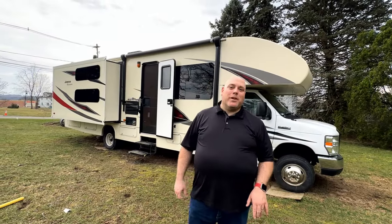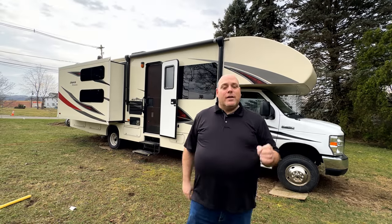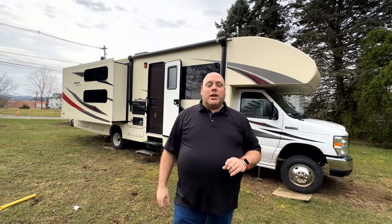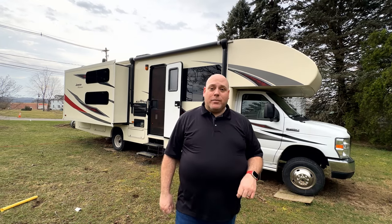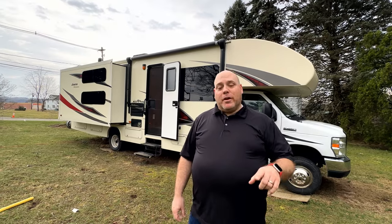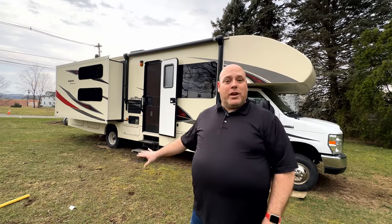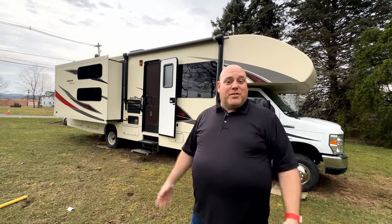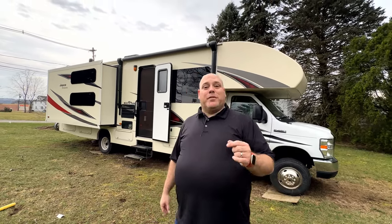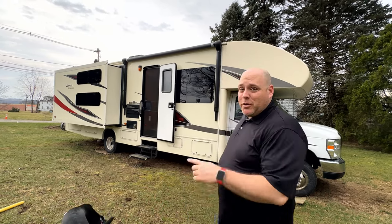Hi everybody, my name is Kevin Doherty and I am here today to show you my family's Jayco Redhawk. This is a 2017 Jayco Redhawk 31XL. It's built on the Ford E450 chassis and it is a 32-foot long bunkhouse floor plan camper. The bunkhouse floor plan is one of the hardest floor plans to find in the used market. We were very lucky to find this one in our area — you sometimes have to drive really far to find these. So if you're in the market for a family RV, this is exactly the unit for you. Let me show you around.